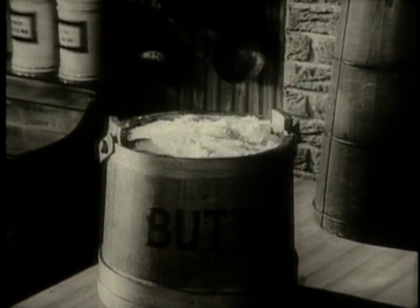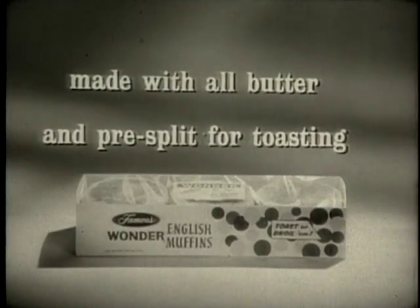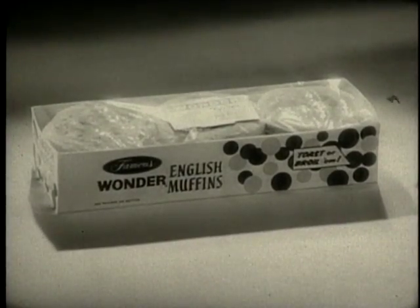Try Wonder English muffins made by the famous Wonder Bakers — made with all butter for finer flavor, and pre-split for toasting for a special breakfast treat. Get delicious Wonder English muffins for your family today.